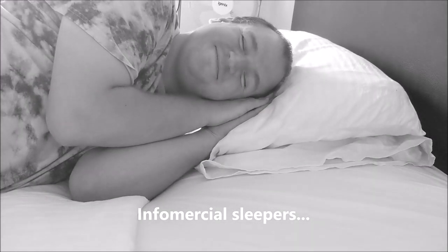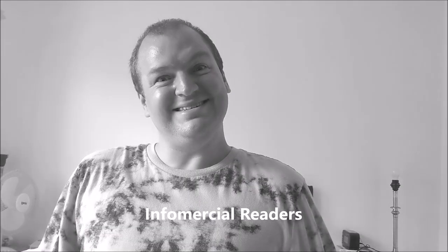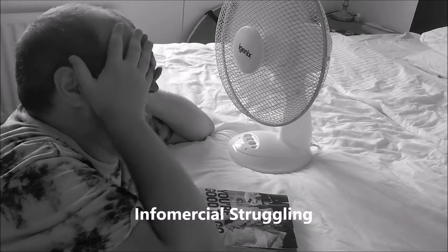We've all seen the corny adverts — unnatural, infuriating, overacting. Now, me and my mum are quite similar; we're always really hot, so we always need fans. And the fact that my mum doesn't like this one and it's covered in dust and dumped in the spare room is not a good sign.